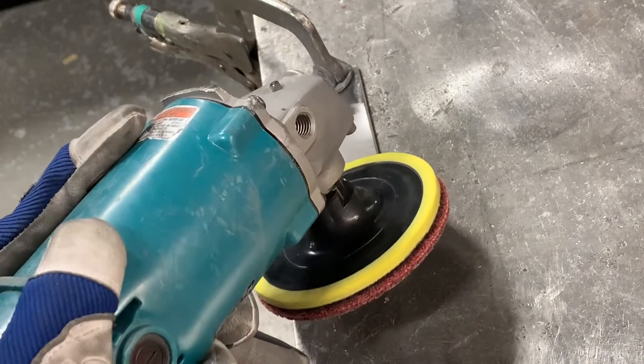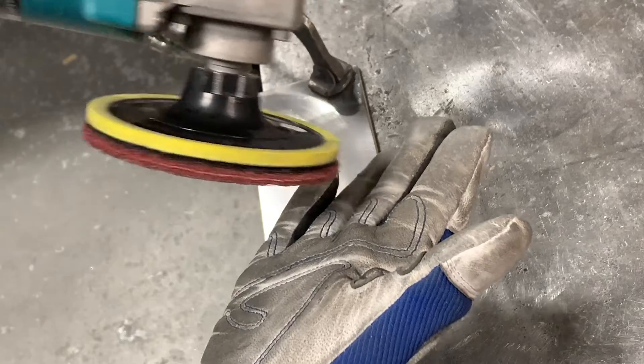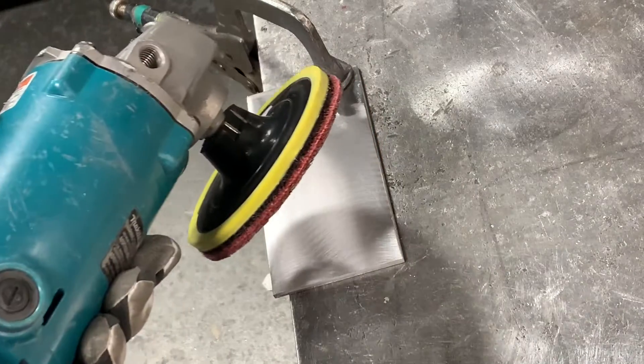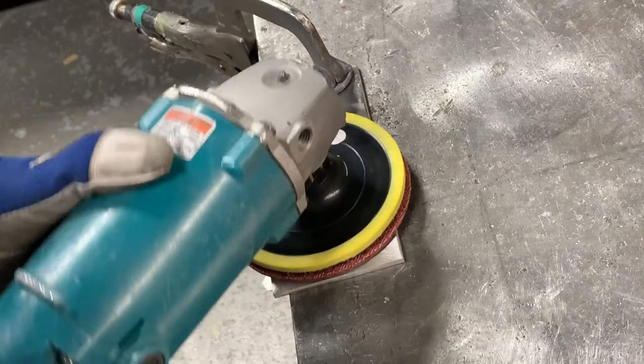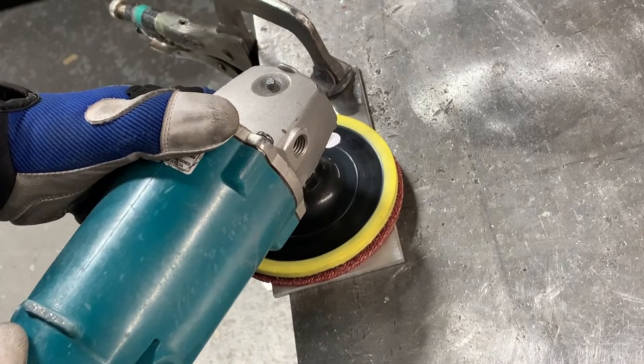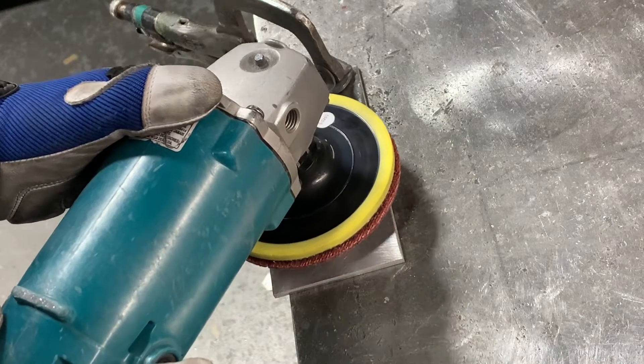What I'm doing is I'm really trying to hold my grinder super flat. If you're holding it up on an edge where your wheel is angled onto your material, you're going to put dish and scratch marks into your material. So you want to make sure you hold it relatively flat. If you need to set it down before it starts running to feel when it's flat, do that and then lift it up slightly and start.